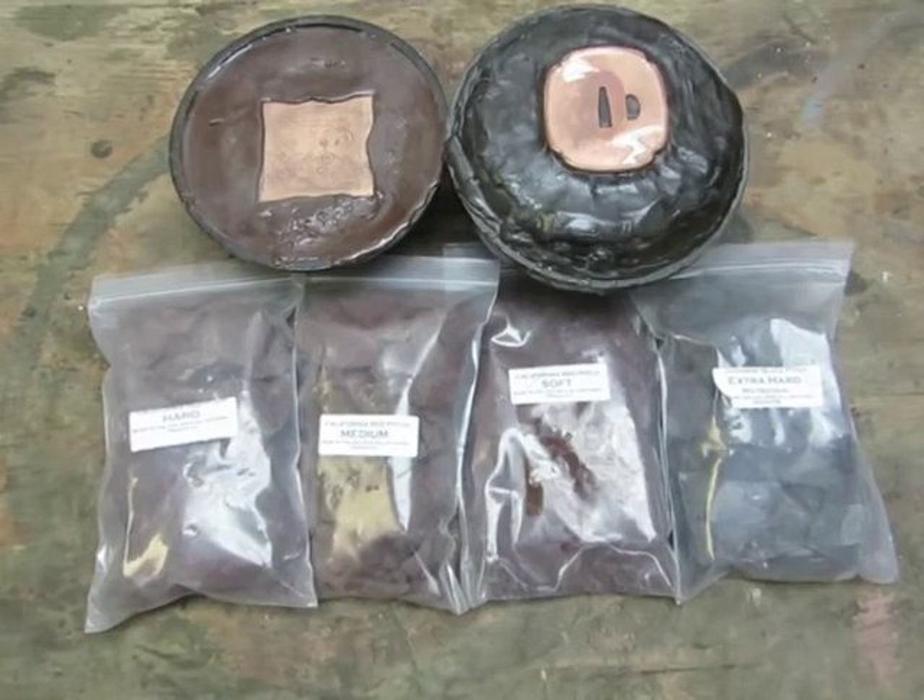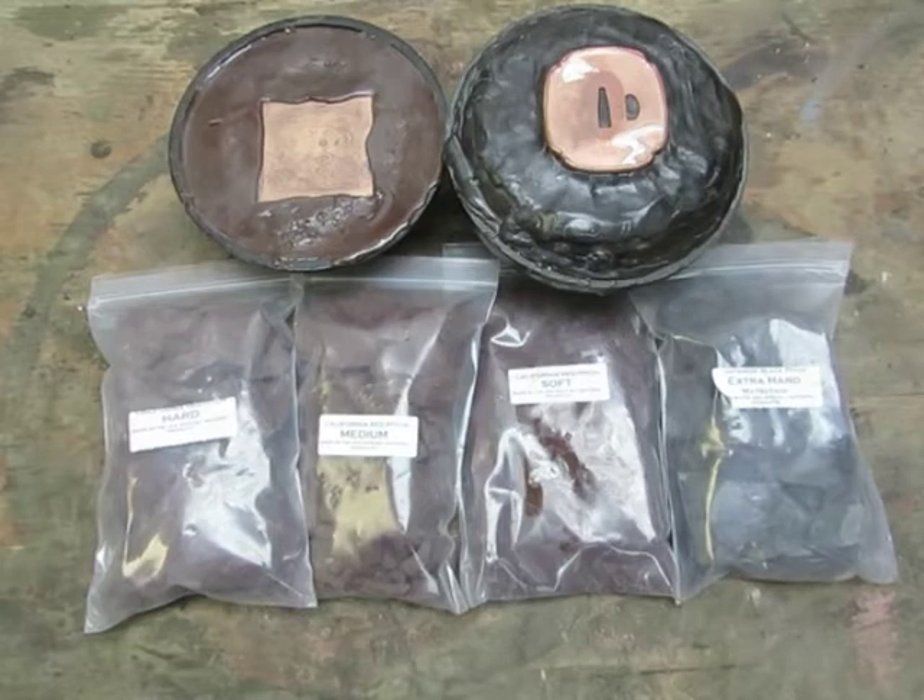In this week's edition of Tutorial Tuesday, I'm going to talk about pitch — what it's used for, its different properties, different grades of pitch. So first, what exactly is pitch? Pitch is a product that can be based from pine rosin or from an asphalt base, and what it does is create a support backing for you to hammer on, or a work-holding surface.